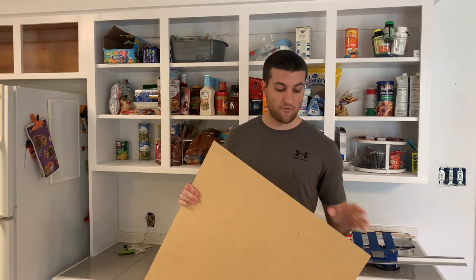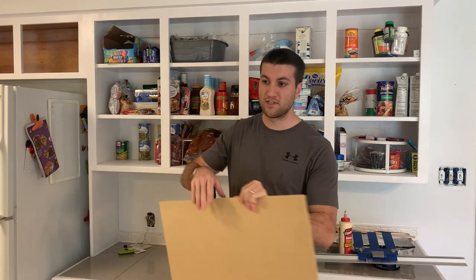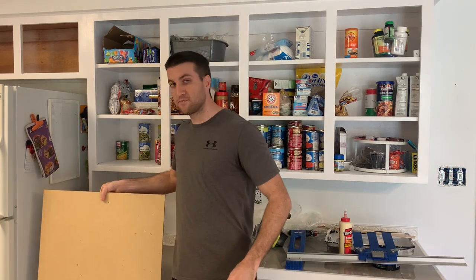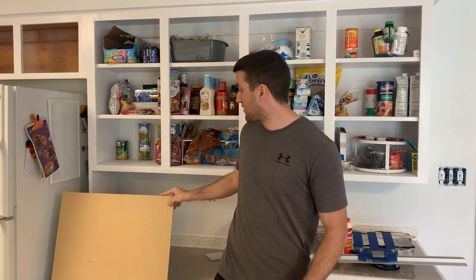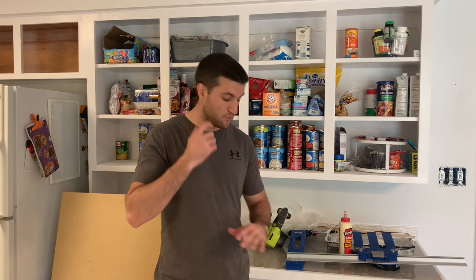We're going to need sheets of quarter inch, half inch, and three quarter inch MDF. The doors themselves will be made out of the half inch, and the stiles that go around them to make that shaker look will be made out of the quarter inch. The three quarter inch is going to be for the drawers, which won't have stiles — we'll just put in the three quarter inch pieces there.